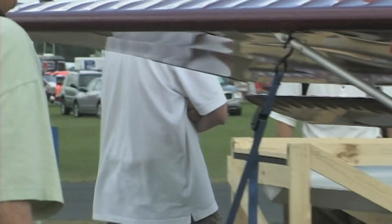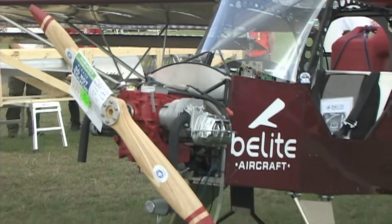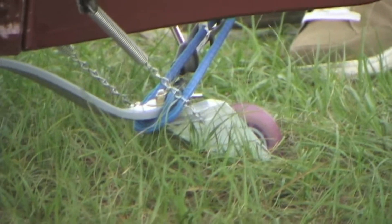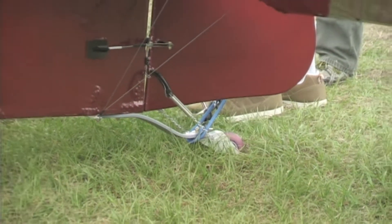It's a lighter airplane. Approximate weight savings — wild guess? Six, seven pounds. That's notable — in a light airplane, that's a lot. And it's less expensive. You can still get the old steel option; we'll sell it to you, but it's $5,000 additional, which increases the cost of the kit by 40%.